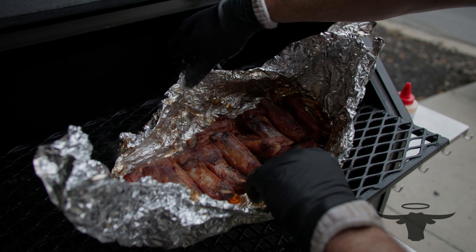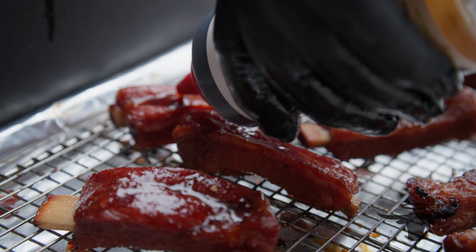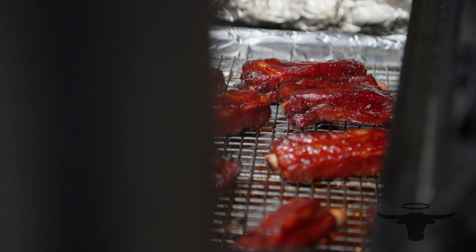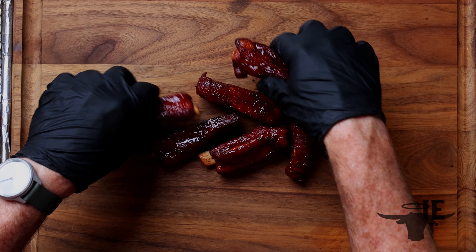Those ribs got nice and tender in the foil. We went ahead and opened that up and cranked the pit up to 375°F, where we started glazing those ribs and letting that caramelize and tack up on them. Look at these — these ribs are just absolutely beautiful, they've got great caramelization and great color.